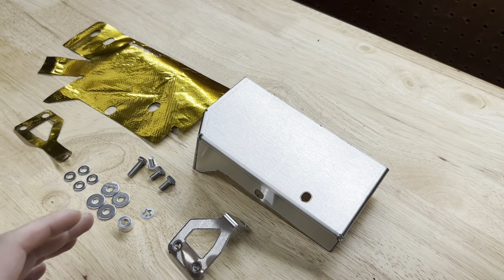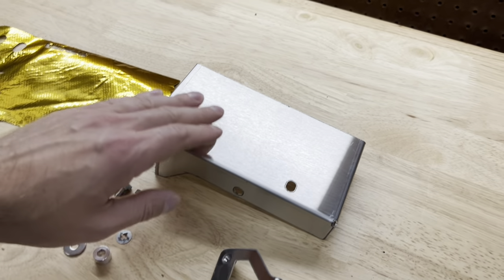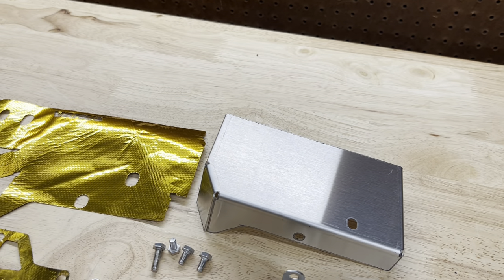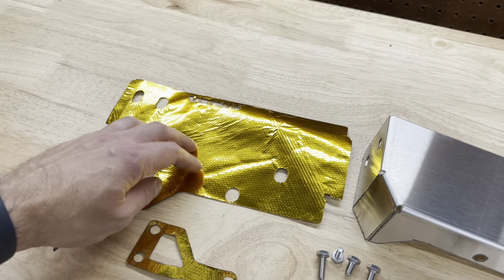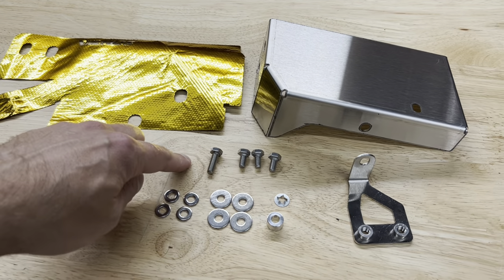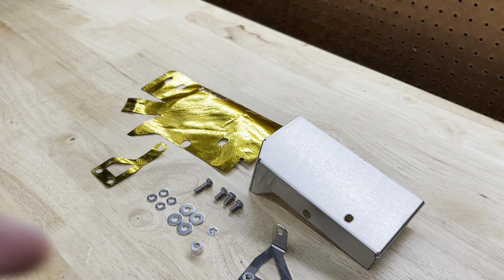What you get in this kit is super simple — nothing crazy, nothing hard to install. It's literally just a heat shield made of 304 stainless. When you do get this, there's a sticker on it as well as the bracket — you just peel it right off. That sticker actually protects it when it's in the machine getting cut so it stays nice. Once peeled, you get the reflective gold tape to help with heat reduction. You also get one for the little bracket as well, and then you get the hardware. It's literally three screws and one longer bolt, a couple of washers, and a spacer. It's a super simple install.